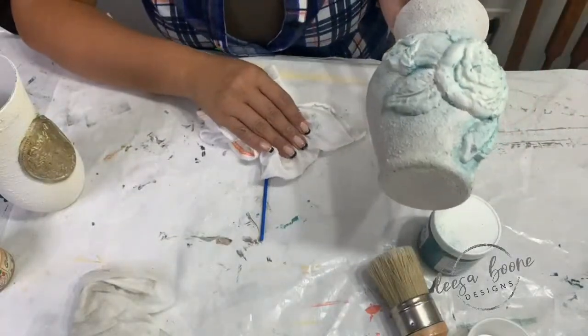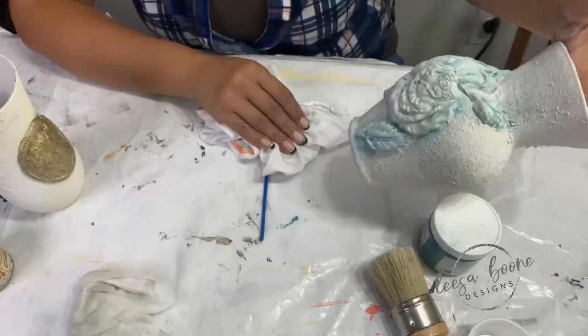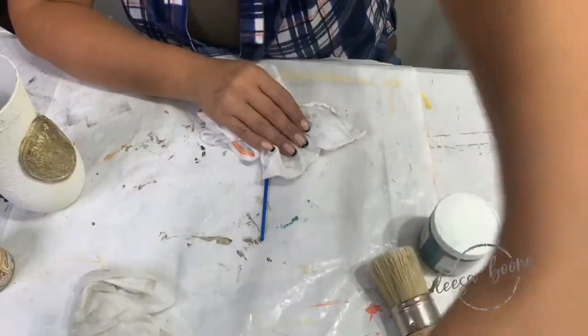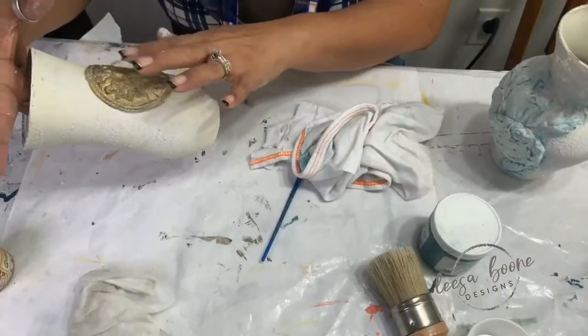I'll probably add a little bit of a darker color as well, just to get more depth. But I really like the way it's looking right now. The liquid patina dries very fast — it's tacky. I'm going to go ahead and hit this with the heat gun.